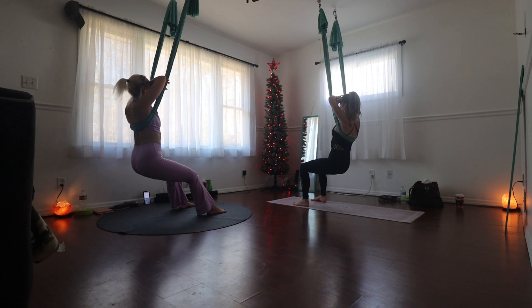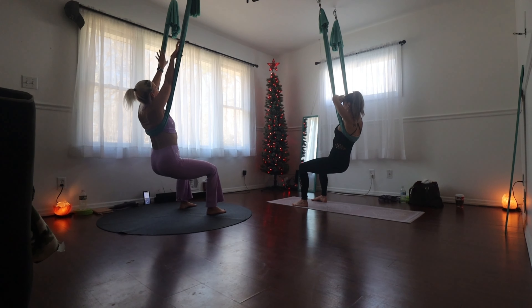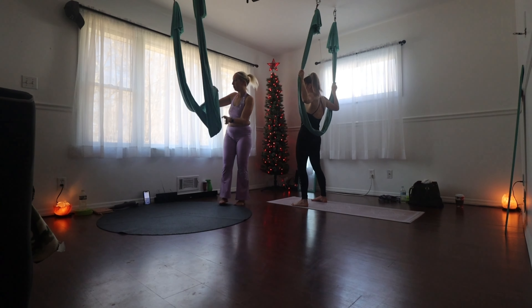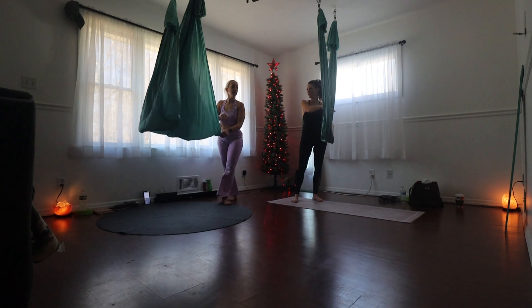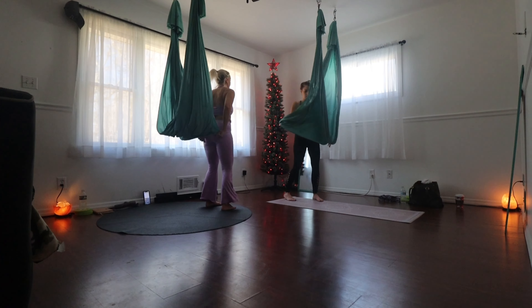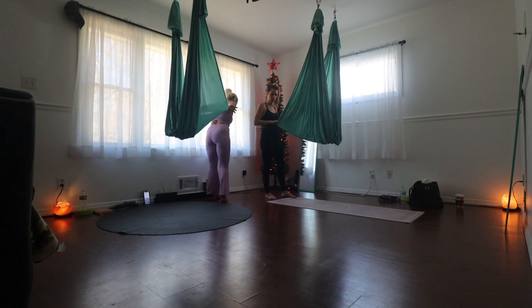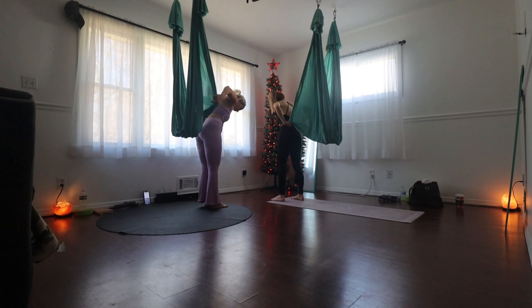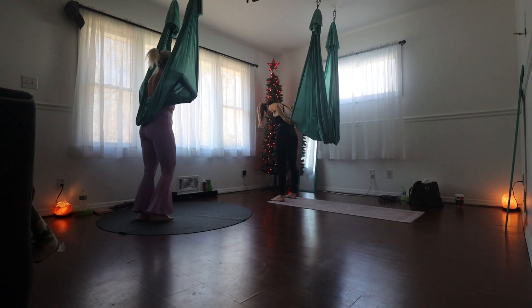Soften your knees. Just be easy with yourself for a breath. Then we're going to take it into a different position, so we're going to open the hammock up. Wave your hammock. Stay on this side so you'll be able to see in the mirror. So you want to grab your nine gathers — just grab it and reach back nine times. Step back, elbows in.